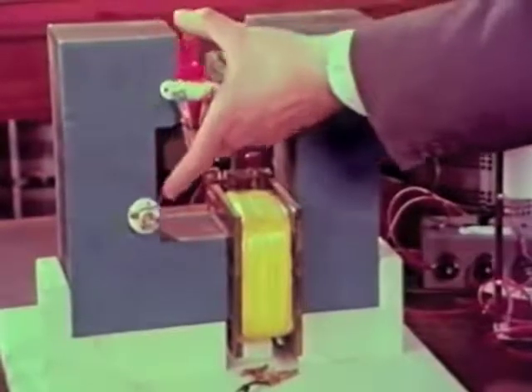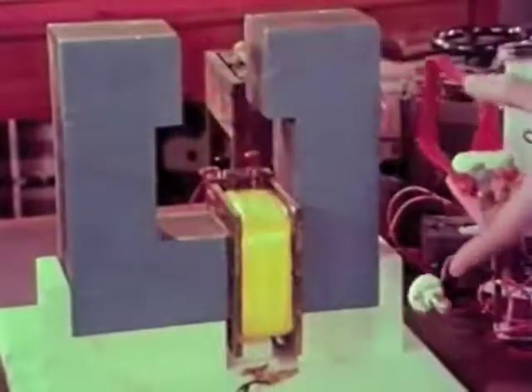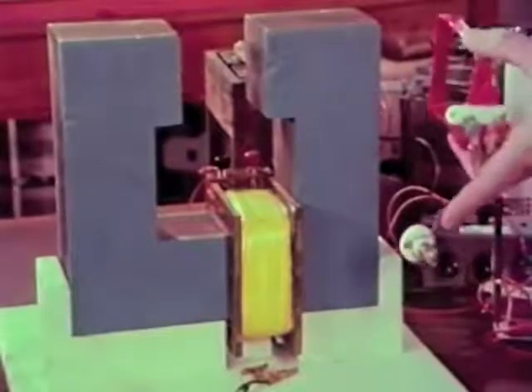Even if we take the iron away entirely there would still be an effect, even though it wouldn't be enough to light the lamp.